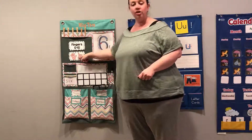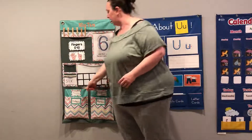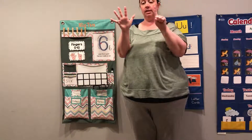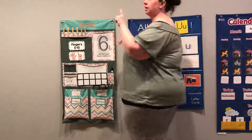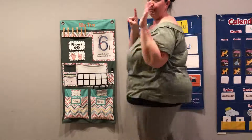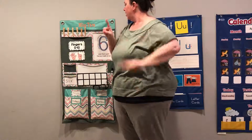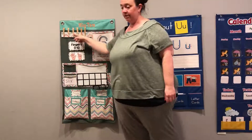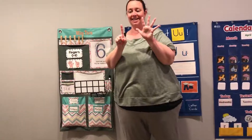All right, ready? Show me six on your fingers. We know this is five, and then this is six, right? So if I'm turning around — five, six. There we go. Show me six. Very good. Is this a six? No. Is this a six? Yeah. Is this a six? Yeah.